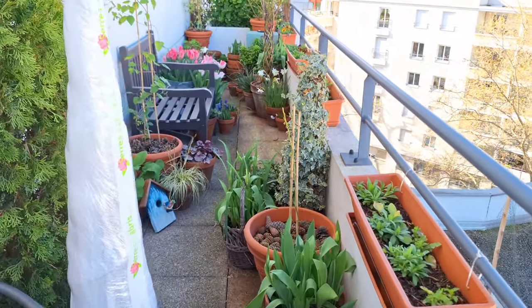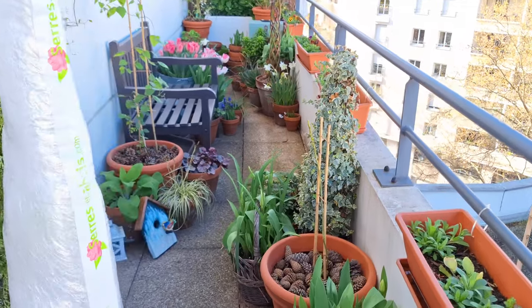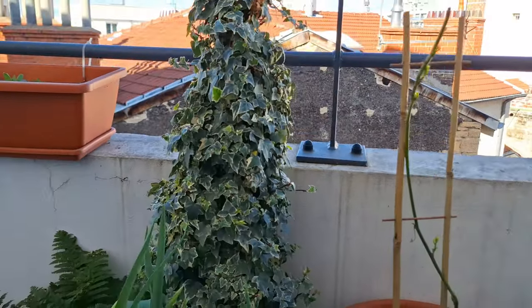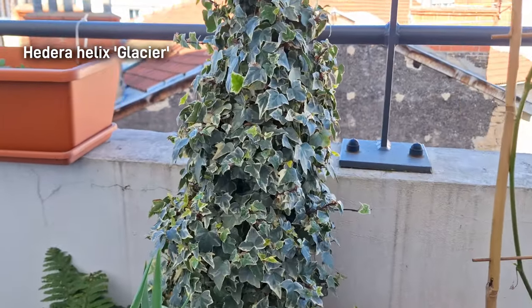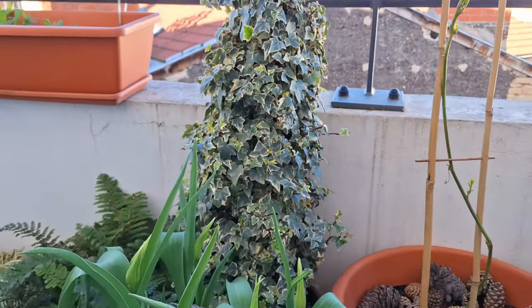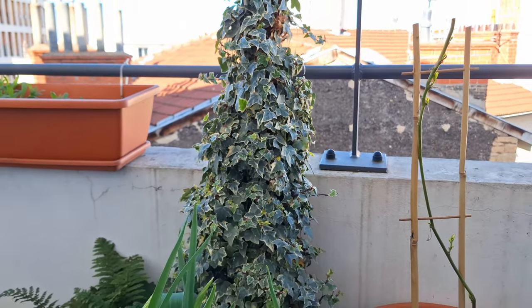Most of my climbers are in this part of the balcony, starting with this little grouping on the floor here. We have Hedera helix - so ivy - Glacier. I absolutely love these beautiful small variegated leaves, and it's growing on top of a cone-shaped trellis, or an obelisk if you will.